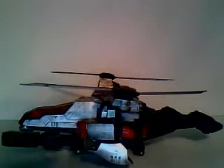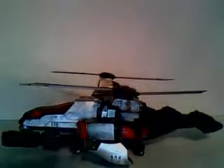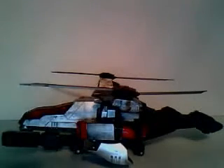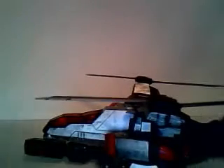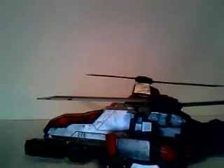Hello everyone and welcome to the second video of the day. Today we have a custom — a not yet completed custom, but not for long ladies and gentlemen. It is custom animated leader class Megatron.